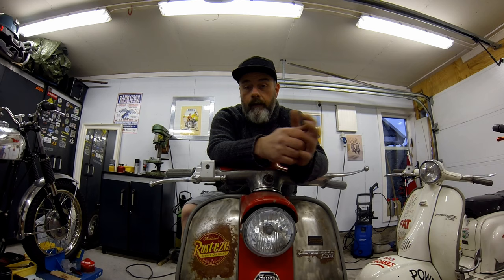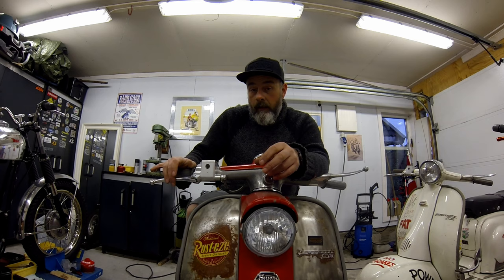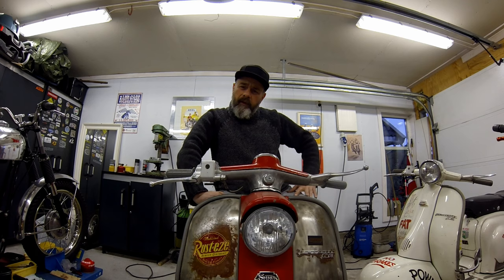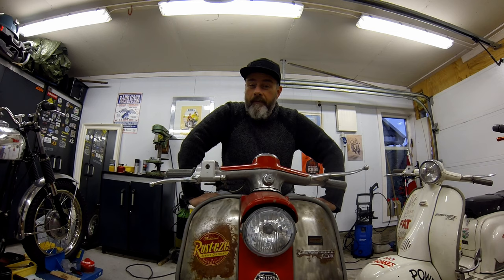I was out riding the old Lambretta the other day and I noticed that the brake lever started to feel a little bit spongy and the brakes weren't quite as on par as they normally are. Thinking about it, I don't think I've changed the brake fluid in that thing for maybe about three years. Normally the recommendation is to change the brake fluid every year or so, but it's been working fine until then.